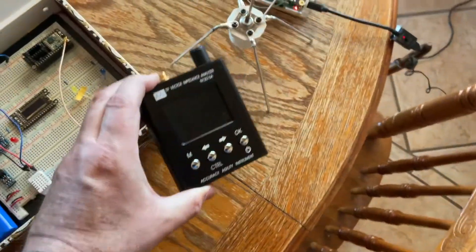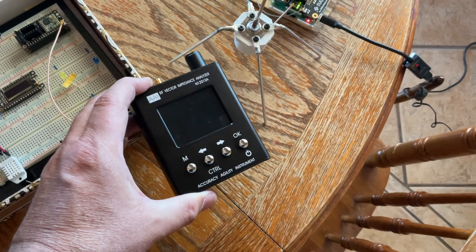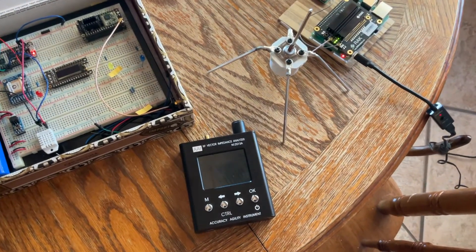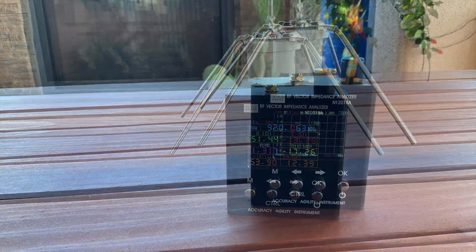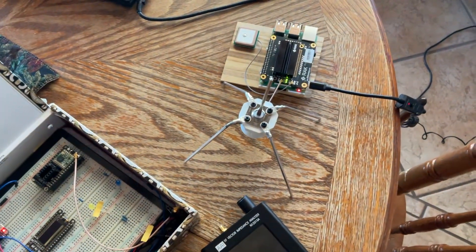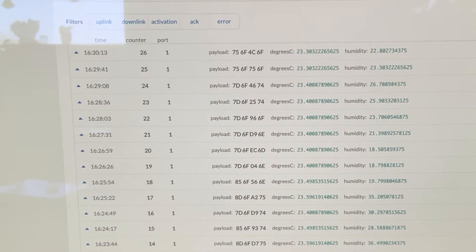I should mention that the antenna was tuned using one of these accuracy agility instruments that are pretty commonly reviewed on YouTube, and managed to get it tuned fairly easily with the guidance available on the web. Bottom line is the node is talking to the gateway via the antenna — and there's the data. So it is working.